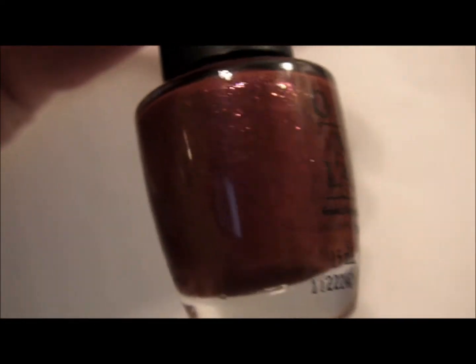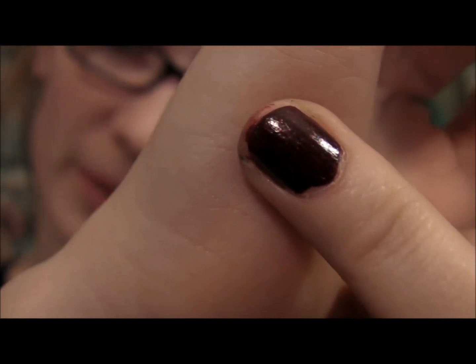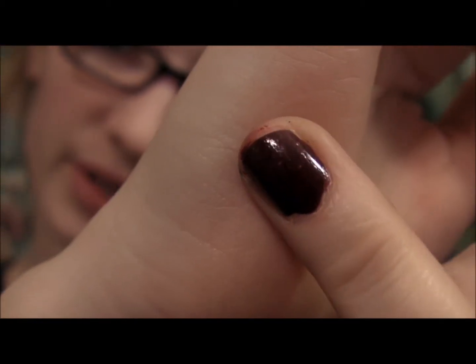And this color is Pepe's Purple Passion. This is super dark — I'm not sure if the camera is picking up this color, but this is what it looks like on the finger.